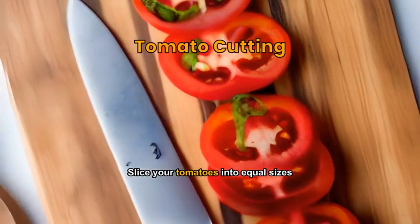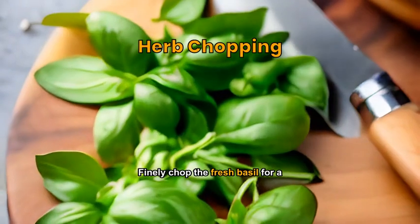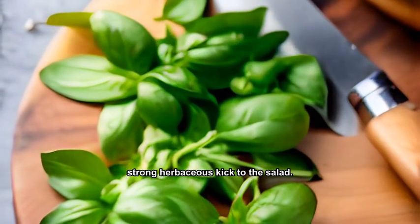Slice your tomatoes into equal sizes to ensure consistent flavor in every bite. Finely chop the fresh basil for a strong herbaceous kick to the salad.